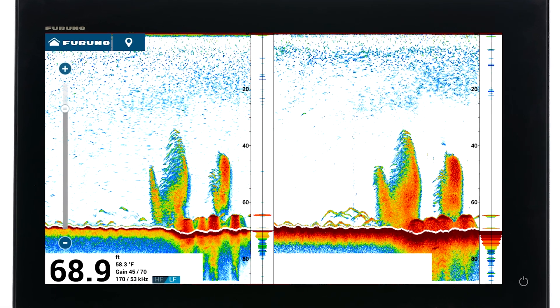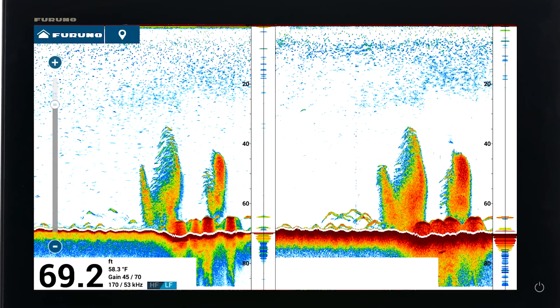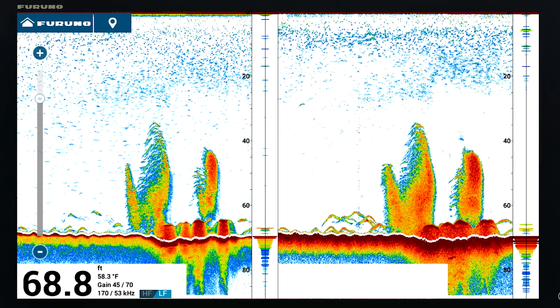With NavNet TZ Touch 3, it's easy to change the color palette of your fish finder to suit the ambient light conditions or your personal preference.